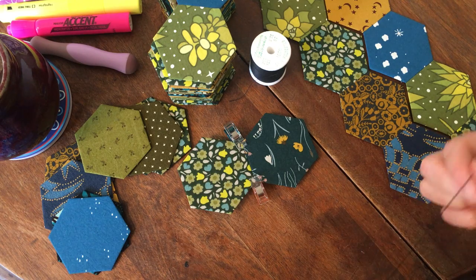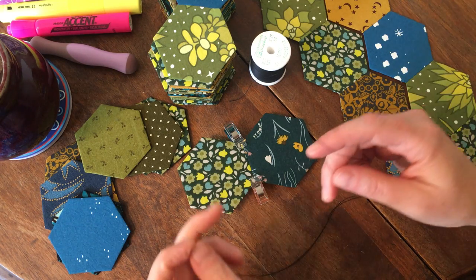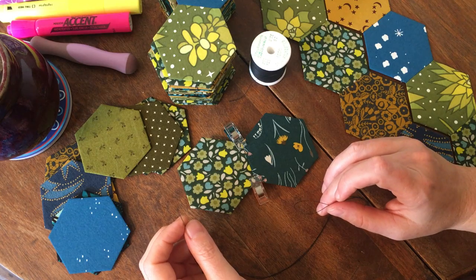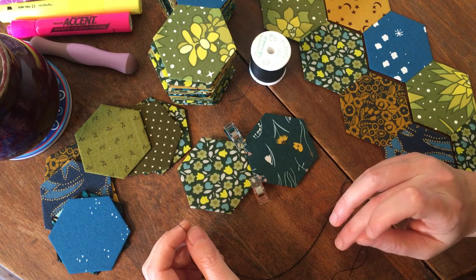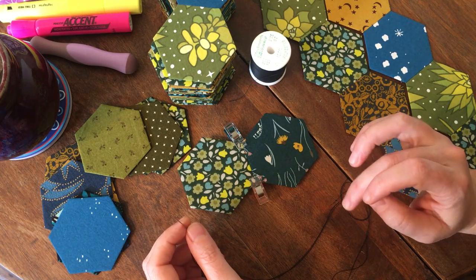Hello my friends! Today I thought I would do something different and show you this quilt project that I have been working on for a couple months now I think.